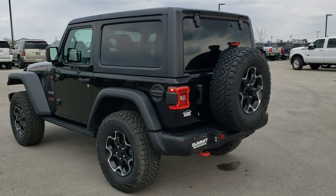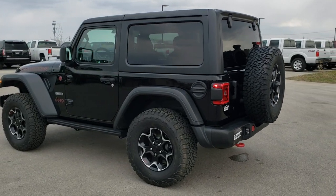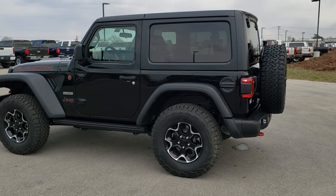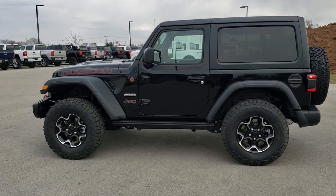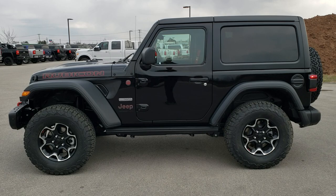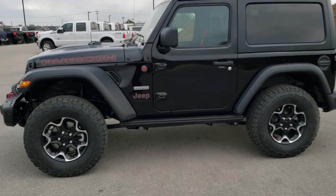Fun thing to note: I was on the Jeep website and you can only get a Recon Package with the 2-liter turbo. So it's the only way the Recon is trimmed right now, as of about a week ago.